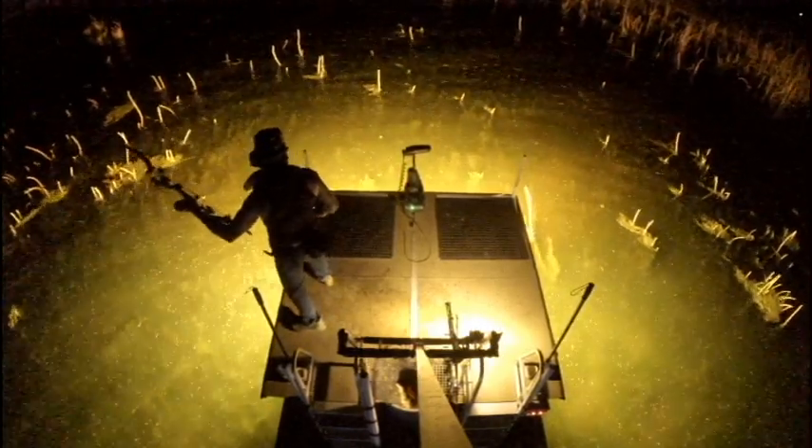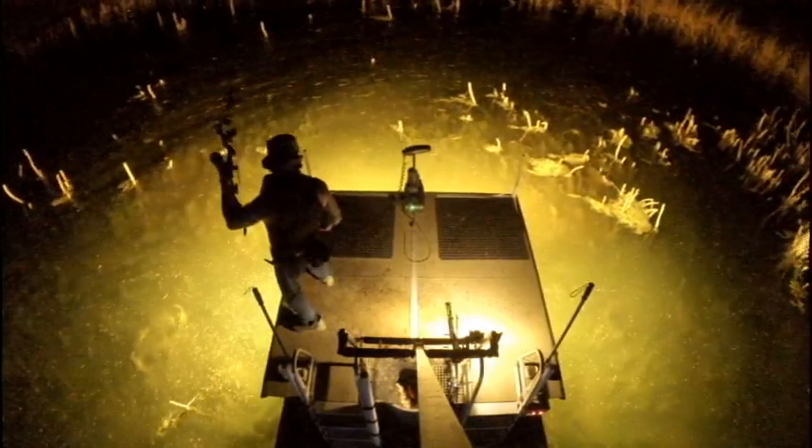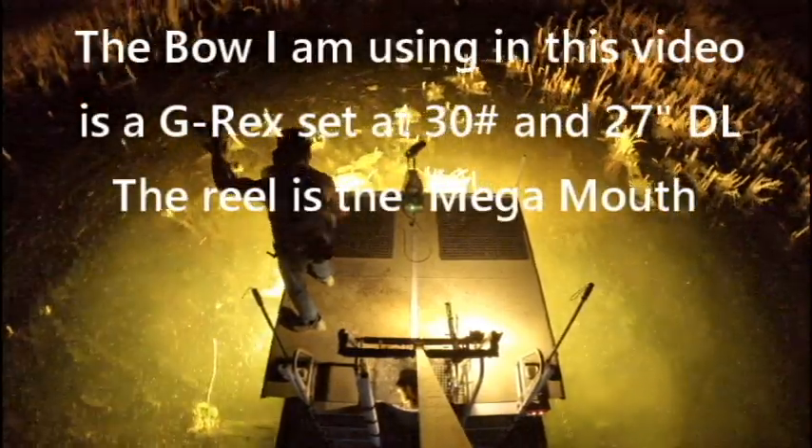In a second here, you'll see that green light come on the trolling motor. That lets me know that the prop is turning. I wired that in myself by taking off the cover and finding out where the hot wires are when the current comes on.